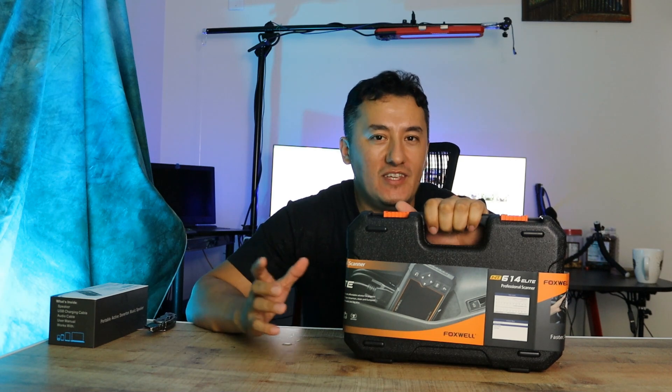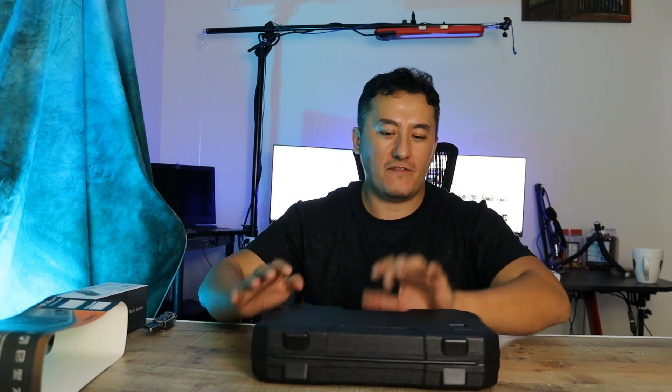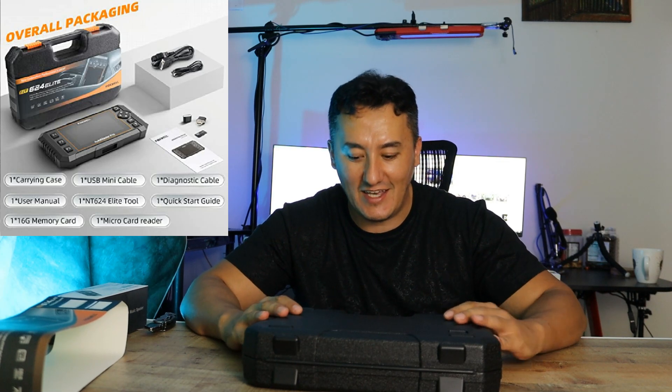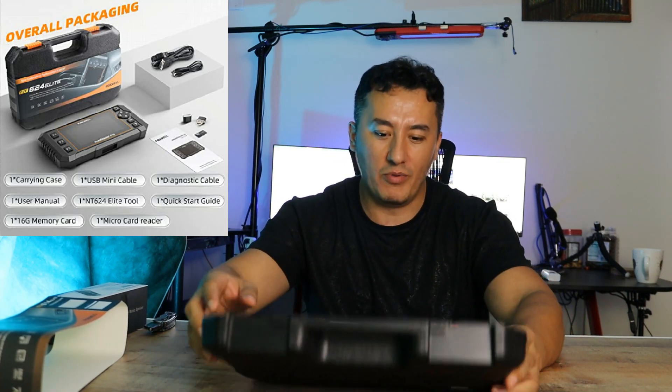Hey guys, Mike is back with another very interesting product. Every single car guy, car enthusiast, and every single man has to own this kind of tool in your garage. I'm gonna tell you why and show you how it works. All the performance stuff — the Foxwell OBD reader. It's not just an OBD reader; this is like a serious, serious computer.